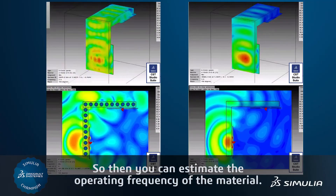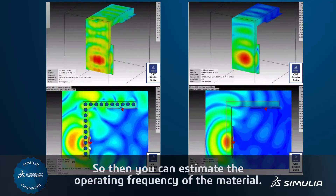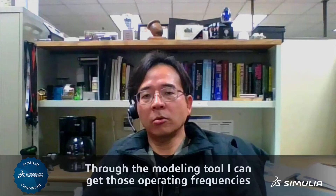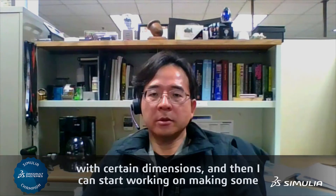Those materials are designed with some electromagnetic modeling tools, so you can estimate the operating frequency of the material. Through the modeling tool, I can get those operating frequencies with certain dimensions.